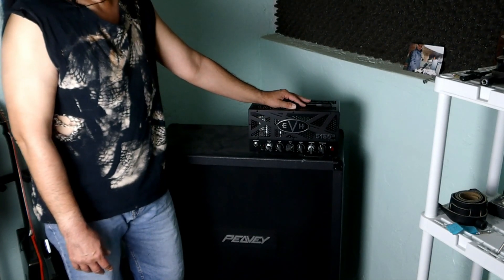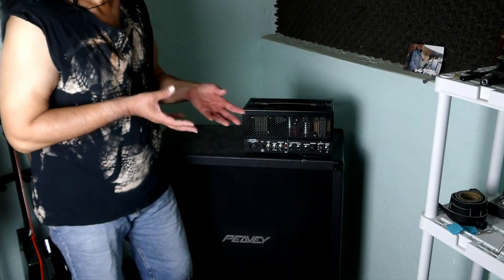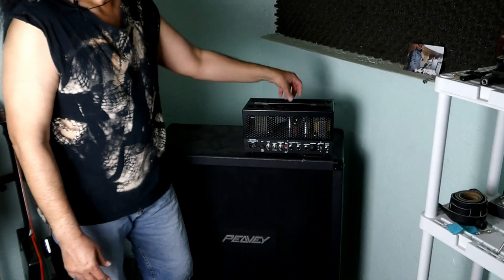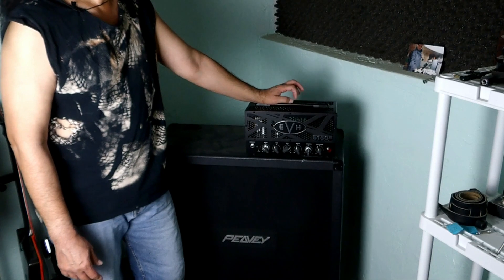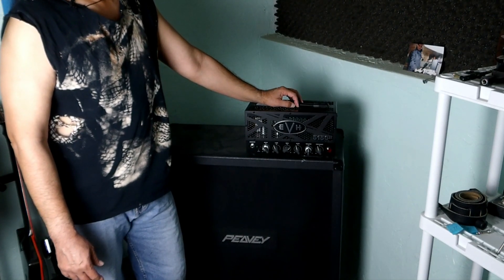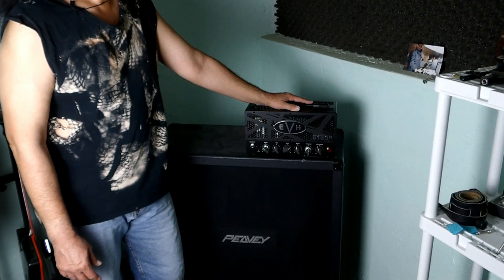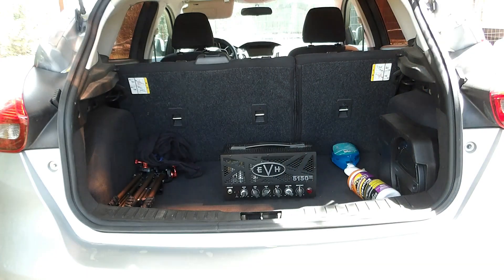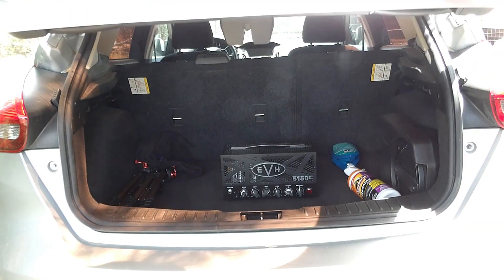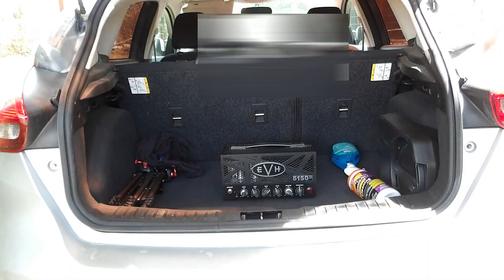It just turned on for a second and then completely stopped working — no power going to it at all. By next week I should have this thing fixed and ready to go so I can start recording again, because I love the tone of this amplifier. We'll see what the deal is. Almost forgot — safety first.